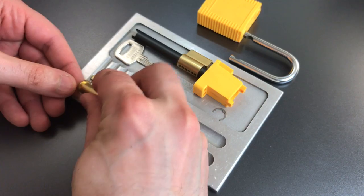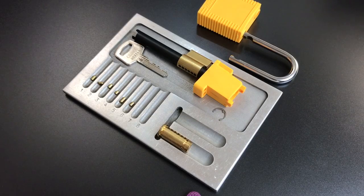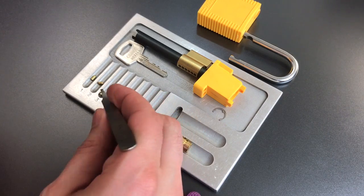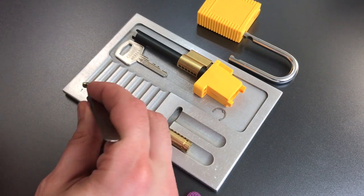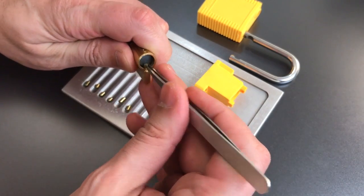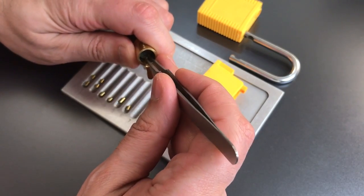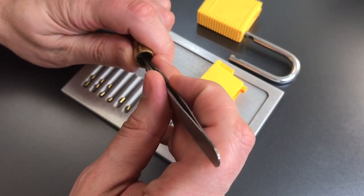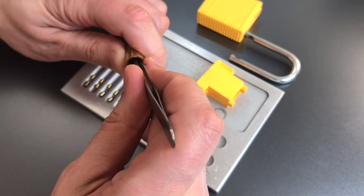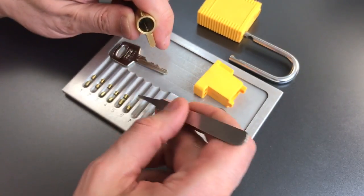Let's first start by dumping these key pins out. The first two are standard, so is three, four, five, and six — all standard pins. Get all these key pins arranged, then I'll pull the driver pins out for you. One is a standard pin. I'm expecting to find a lot of spools behind here; the only one I'm not sure about is pin number five. And five is a spool — that key pin was probably too long for it to go into play.